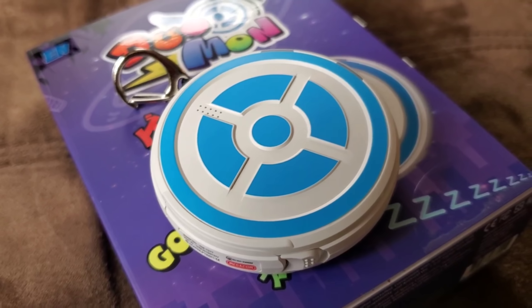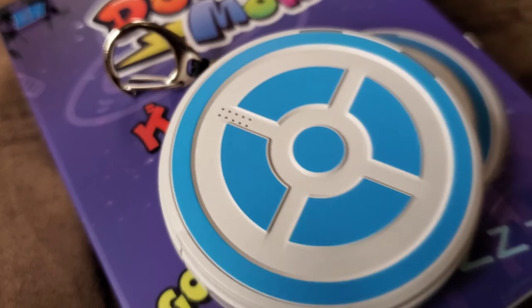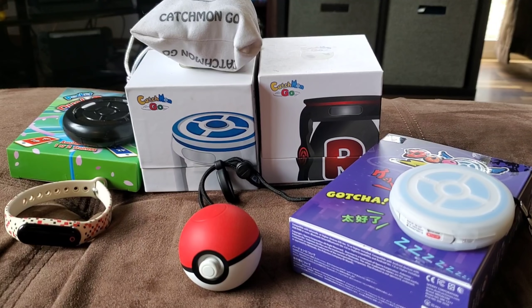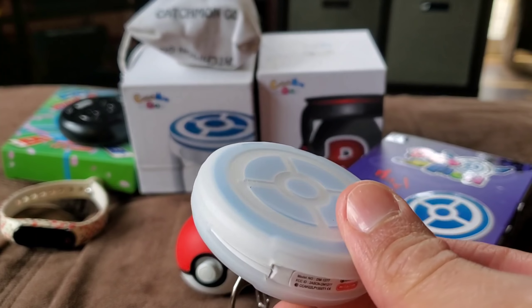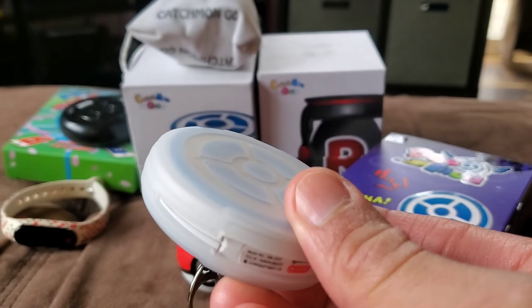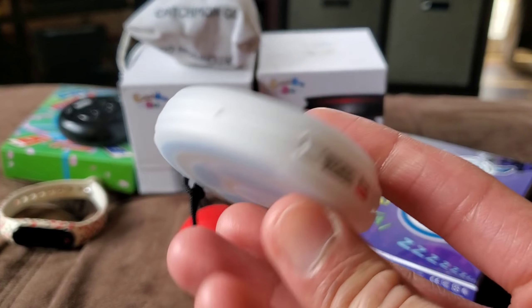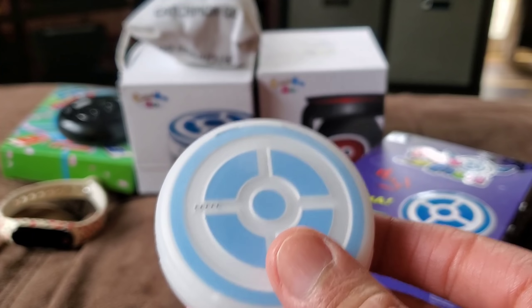One more thing — it's telling me I'm out of Pokeballs. Did you hear that? Out of Pokeballs. So it does that too. I can't believe it, I love this thing. So there you have it — there's my review. It's a solid product. If I had to rate it, I'd give it a solid 10. It does what it needs to do.